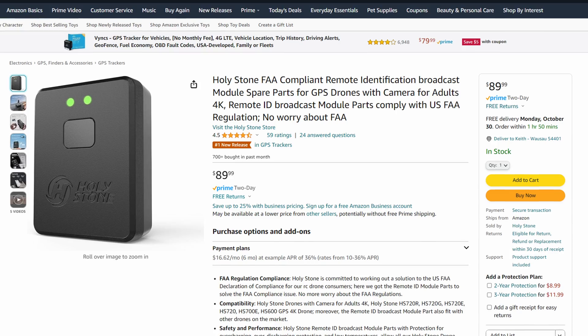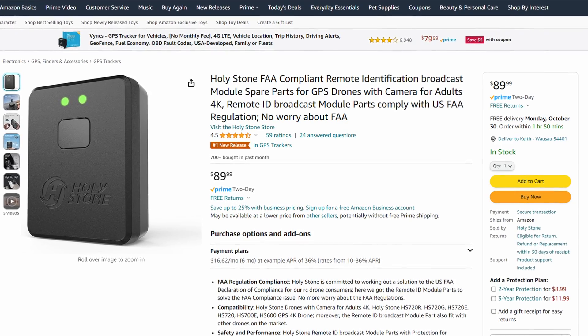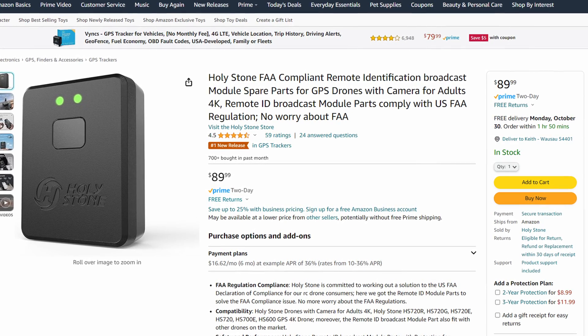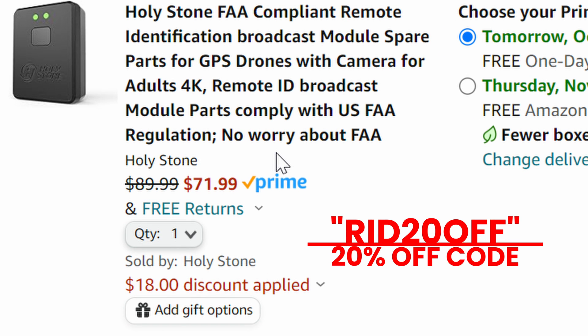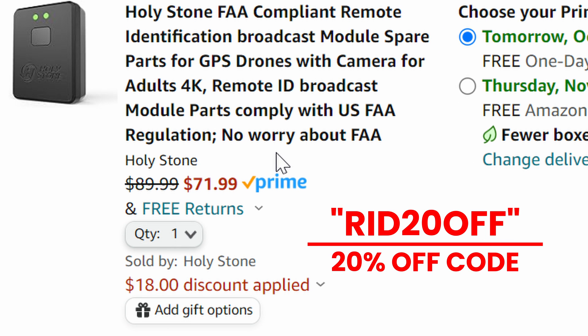The Holy Stone remote ID module is in stock at Amazon and is $89 complete. At the time of this recording, I'm also working with Holy Stone to get you guys an additional discount, so if I'm successful I will put that information in the description so that you can get an even better price.